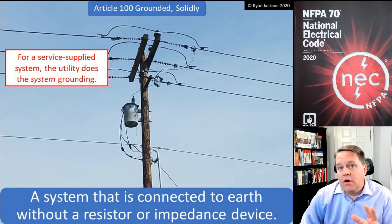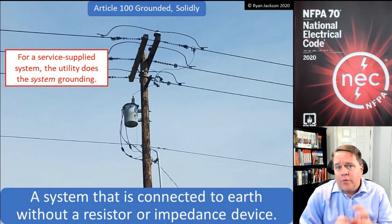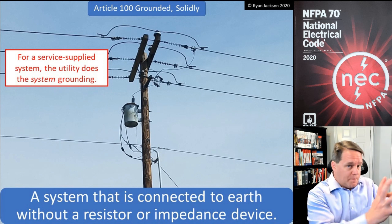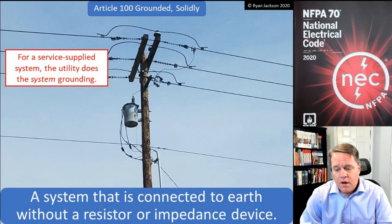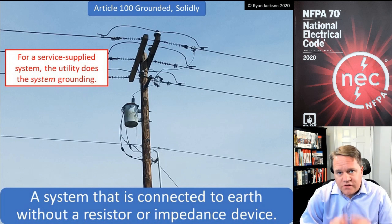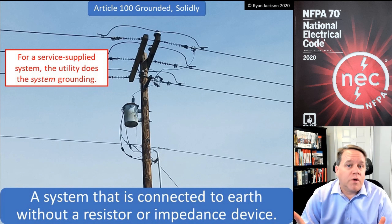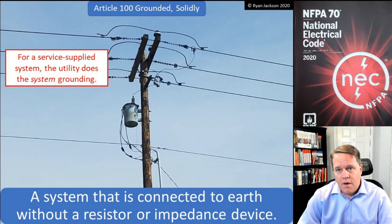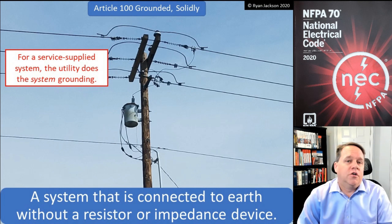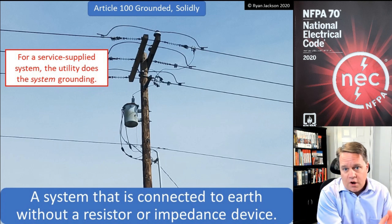Next we have the definition of 'grounded' or 'solidly grounded.' It's critical that you understand that when it comes to grounding, we ground metal parts and we ground systems, and they're two completely different things. Your house is a grounded system — that's a fact. I don't care if you don't have any equipment grounding conductors, a plastic water pipe, no ground rods, no concrete encased electrodes — you still have a grounded system. We're not talking about grounded parts; we're talking about grounding a system.